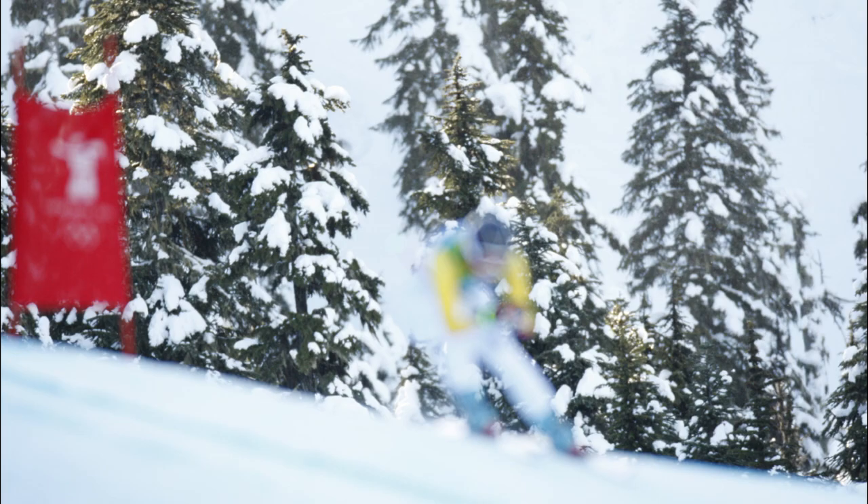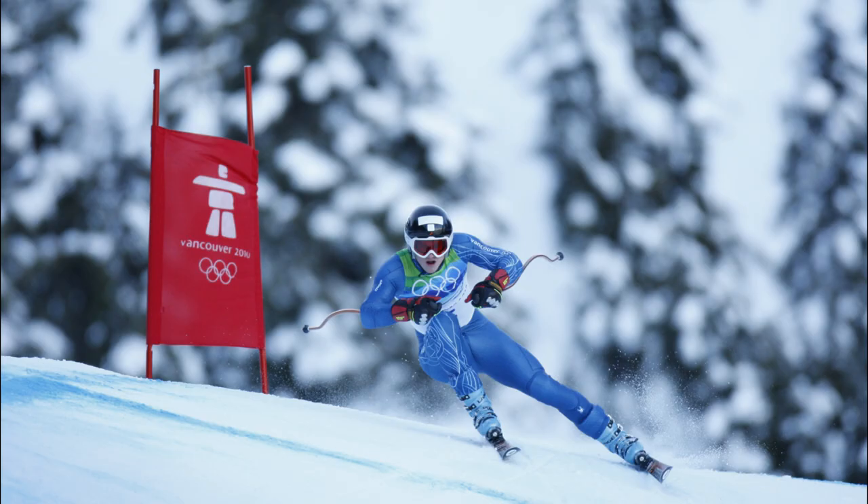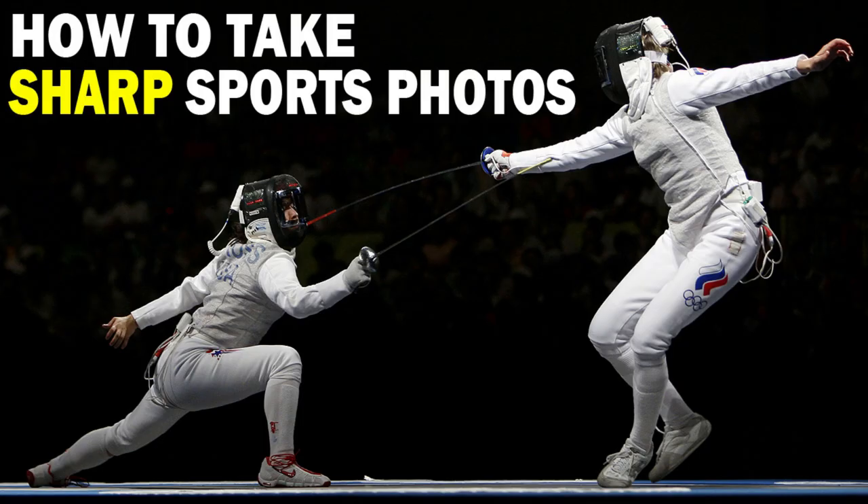Today I want to talk about a struggle that every sports photographer deals with, and that's getting consistently sharp photos. Here are four tips that you need to follow that will help improve your results. The very first tip is to make sure you are shooting with a high enough shutter speed. Sports photography is all about freezing fast-moving action, and that comes down to the shutter speed. If your shutter speed is too low, your photos will not look sharp due to motion blur, so it needs to be cranked high enough to stop human motion.